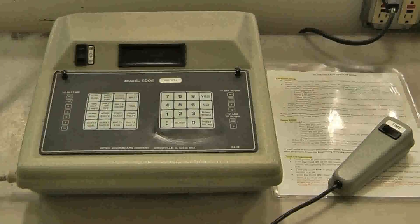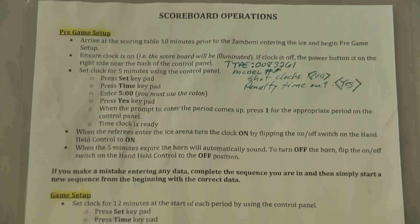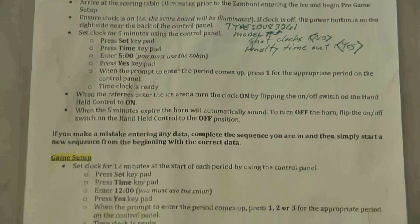When you arrive at the rink, you may find the controller set up as pictured here — powered off, with a wired handheld remote controller that is used for starting and stopping the main clock, and a piece of paper that contains directions for operating the scoreboard.